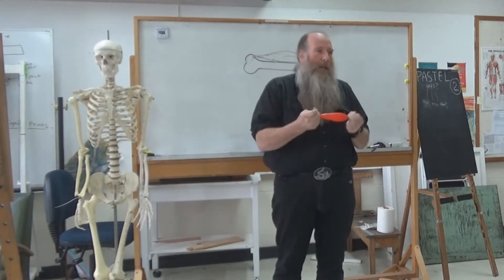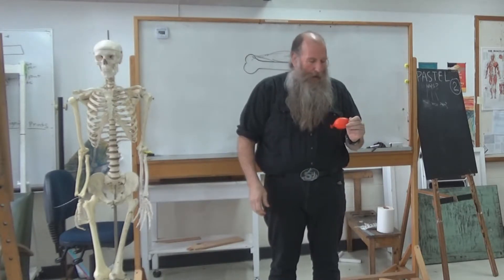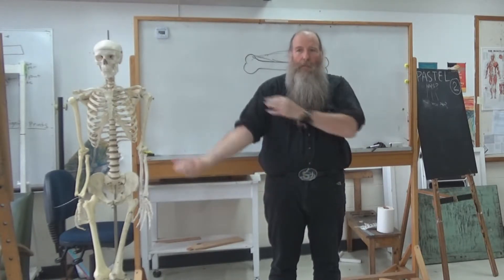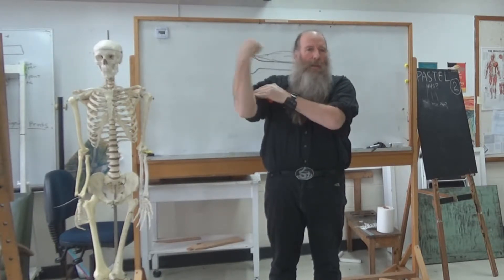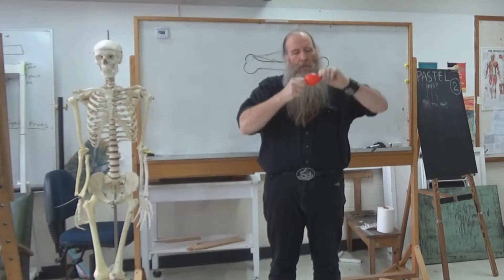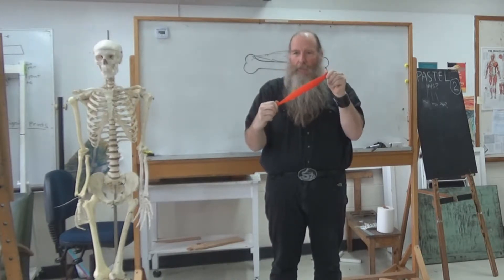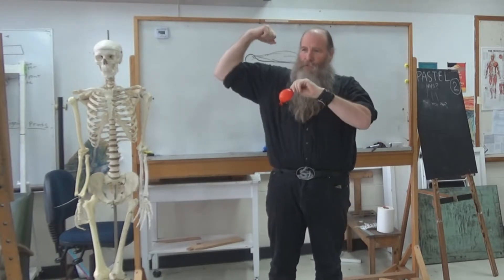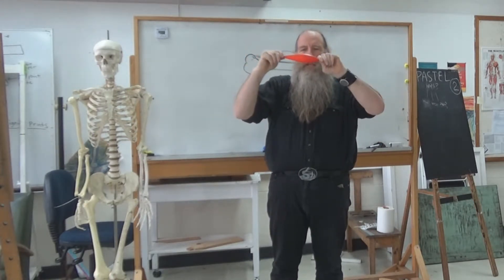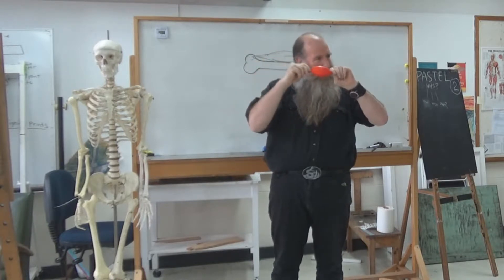The muscle that everyone is usually familiar with is the bicep. If you put your arm there and do that, you can feel it moving. So when it's like that, the muscle goes like that. And when you see the bodybuilders doing all this sort of stuff, what's happening is that it's coming together like that — it's pulling in.